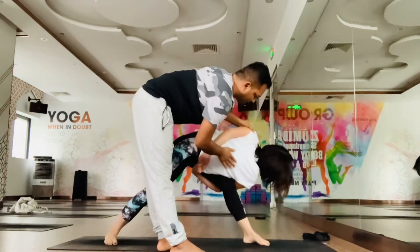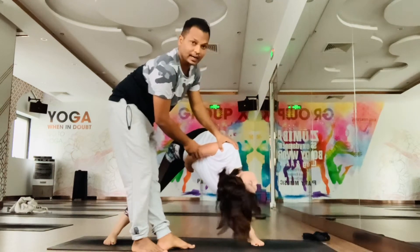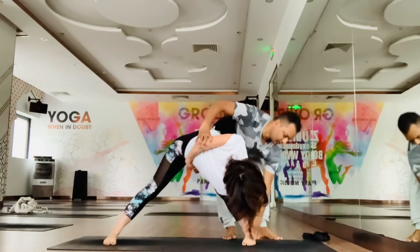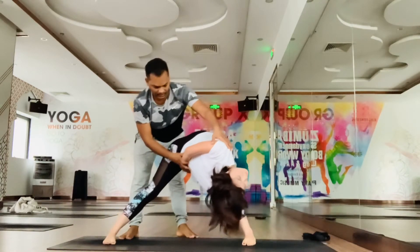Straighten the left leg, open the chest, and now slowly turn, twist to the right side. When you come to the final position, make sure your toes are forward. Both feet toes are forward, open the chest and hold here.